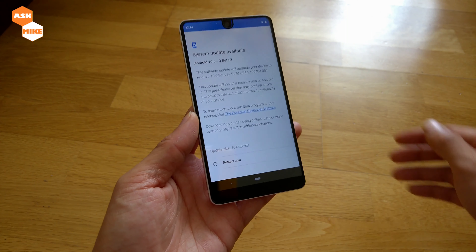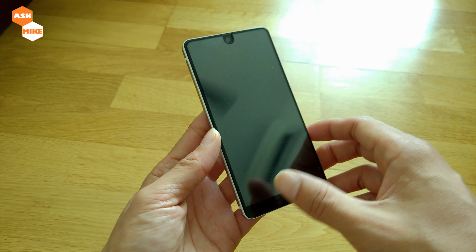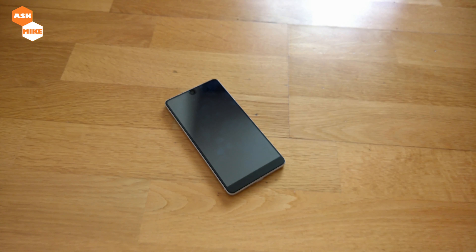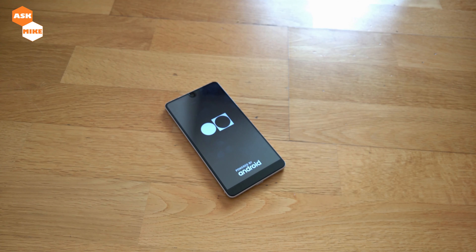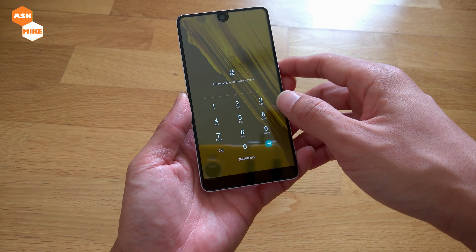The download has completed. Let's just boot it up now to see the results. The device is restarting now, so let's just wait for this to complete. It seems that the reboot has completed — let's just see how it goes.